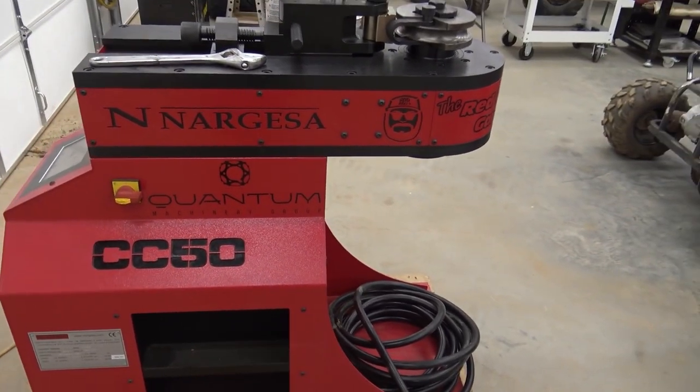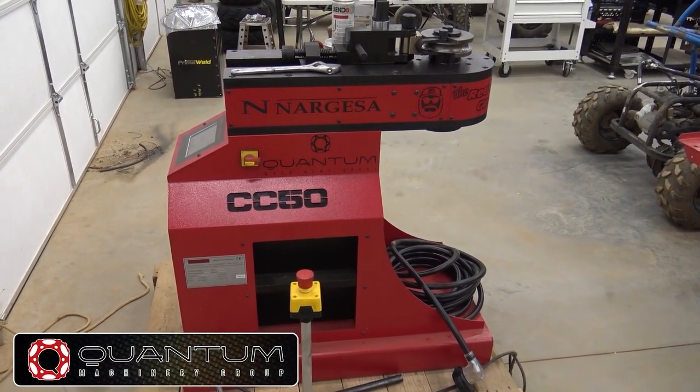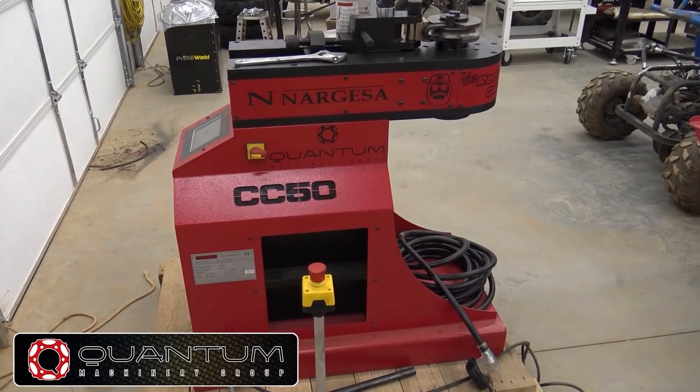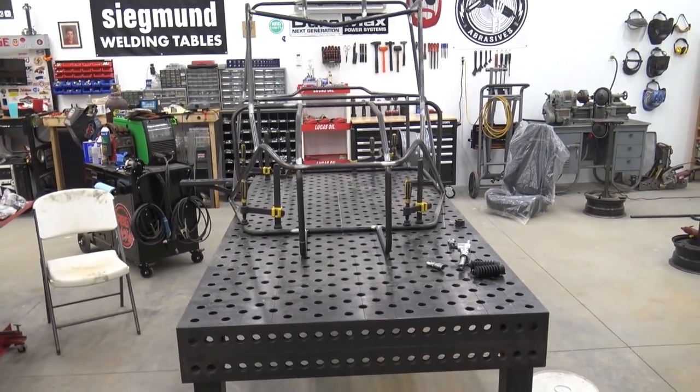Huge shout out to Nargesa because this vendor is insane. Go to Quantum Machinery Group to find out the information — we've got links for everything in the video description. As well as those trailing arms from Go Power Sports, and the wheels.